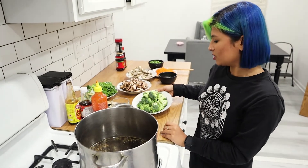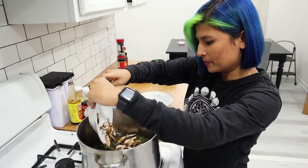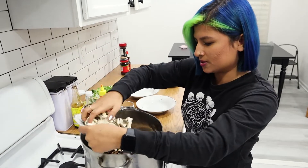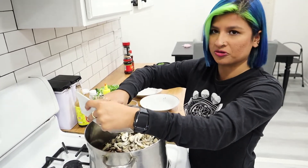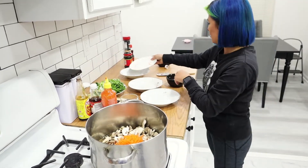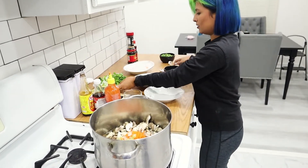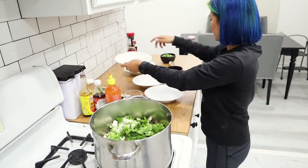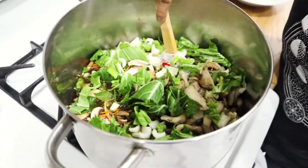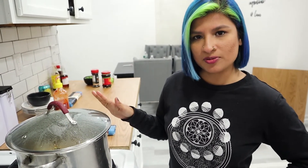Time for the veggies! I like to add in the broccoli first, then the mushrooms — we've got the bellas and the oysters. This is such a good way to use leftover veggies in your fridge; you can throw literally anything in here. We add the carrot, the whites of the green onion, and then the bok choy. Let these simmer together for about 10-ish minutes — cover it, raise the heat to high, and in 10 minutes we'll drop the noodles in.